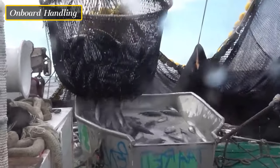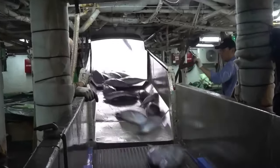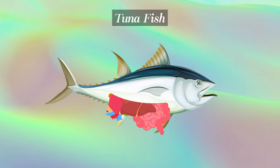Once the tuna is caught, it is brought aboard the fishing vessel. The crew immediately begins the critical process of handling the fish to maintain its freshness and quality. This involves bleeding the tuna to remove the blood and gutting it to remove the internal organs.